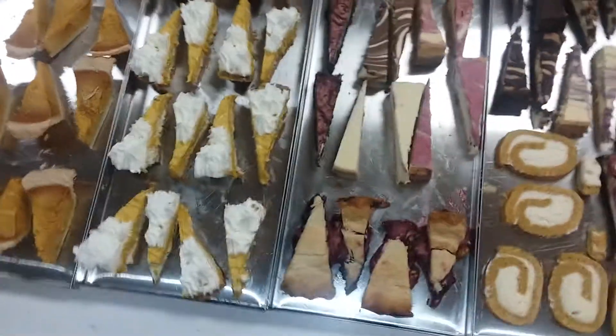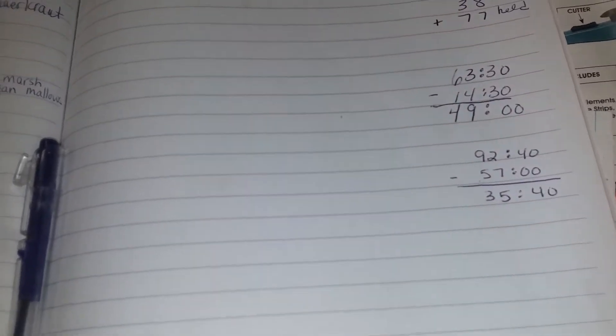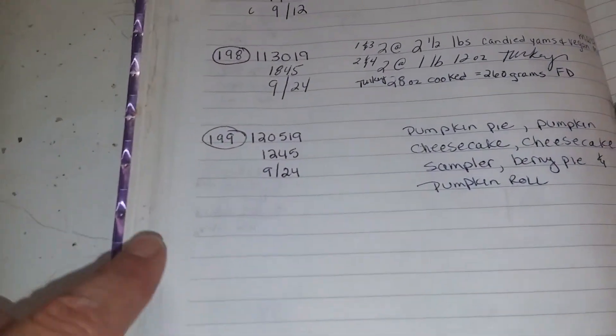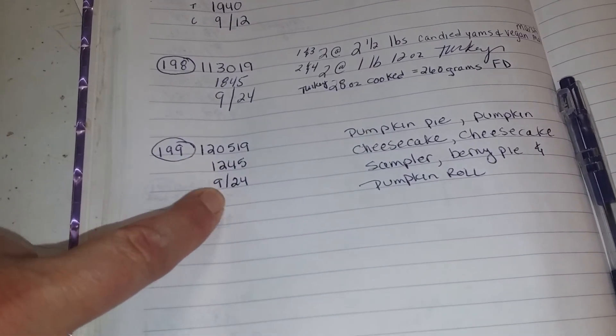That's it — batch 199, and here are the specifics. That's everything I had freeze-dried. I let the freeze dryer run for 92 hours and 40 minutes. 57 hours of that was added time, because this was Monday morning and my grandson was here, so we do different stuff and don't generally freeze dry. All of this — four trays — really should have taken only 35 hours and 40 minutes to freeze dry. This is my batch number, the date I put it in, the time, and the cycle right there.